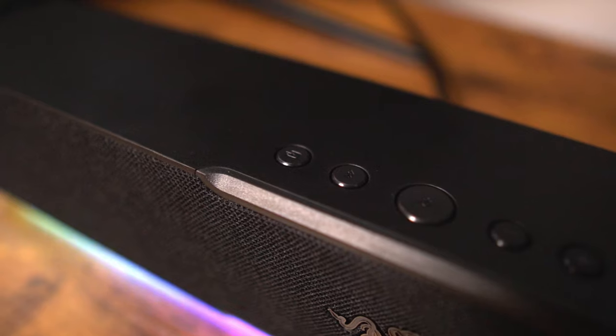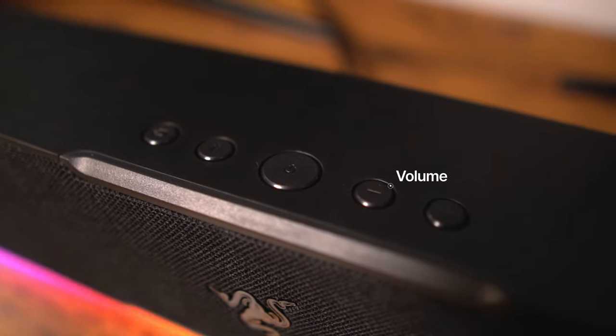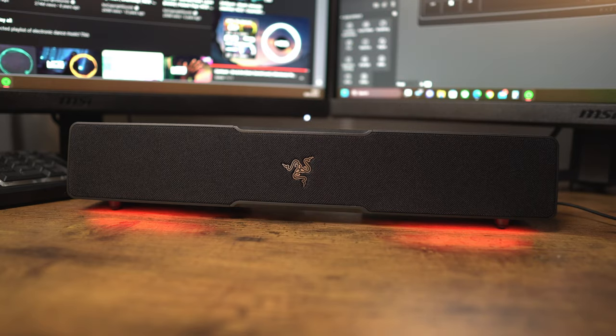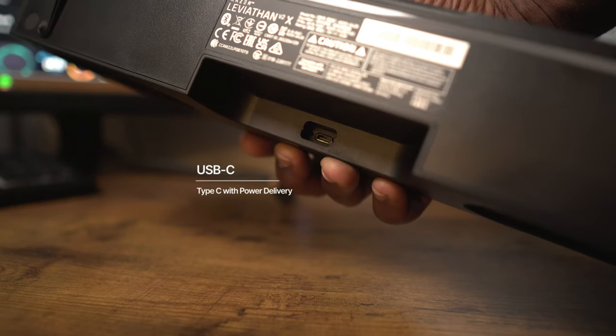The soundbar has five buttons on the top: a source button for selecting between your connected devices, a Bluetooth button, a power button and two volume buttons. I like the quirks and little intricacies that things like this can do. When you power it on and off you'll get a very techy powering up and down sound. When it's searching for devices you can see that LED light at the bottom scanning like a beacon, similar to the Knight Rider car if you're old enough to understand that reference.